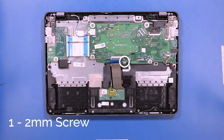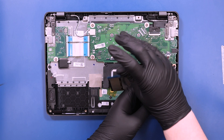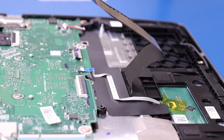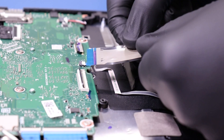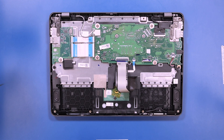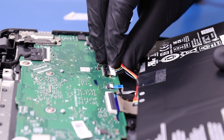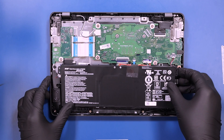Replace the one 2mm screw. Plug the keyboard cable back into the motherboard. Plug the battery back into the motherboard and lay the battery back into place.